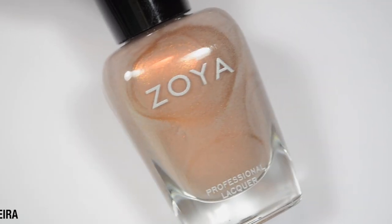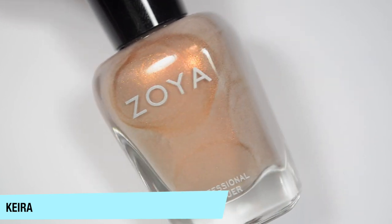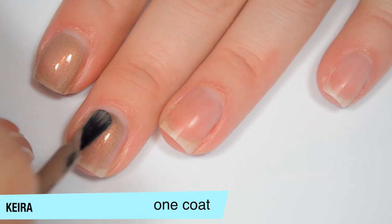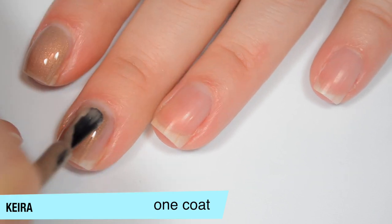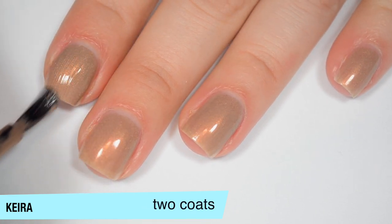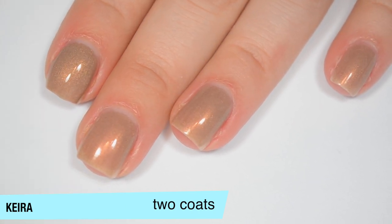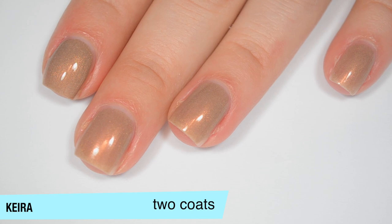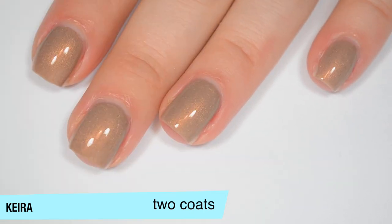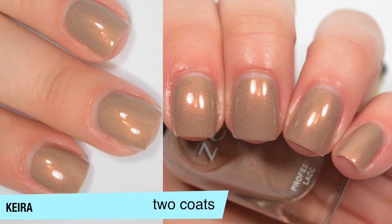The next polish is called Kira and this is a kind of taupe shade full of coppery shimmer. This one is also a bit sheer on that first coat but you can see a ton of that shimmer. There are some brush strokes through it when it's wet but even wet they are very minor. Good formula on this one as well. This one actually covers really well on that second coat. I'm going to look really closely because I think I'll be okay in two coats. Yes, this one is covering really well in two coats. It will dry a smidgen dull so you will want top coat. But that is two coats of Kira.